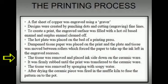The tissue was removed and placed ink side down on the ceramic ware. It was firmly rubbed until the print was transferred to the ceramic ware. The tissue was removed by carefully sponging with soapy water. And after drying, the ceramic piece was fired in a muffle kiln to fuse the pattern onto the pot.